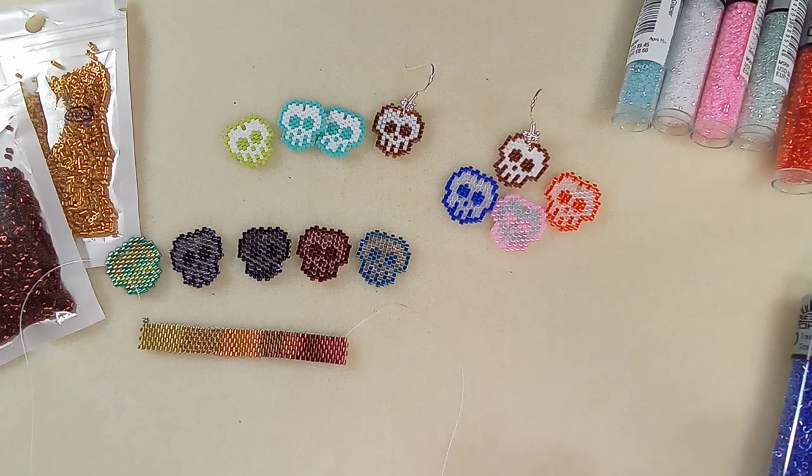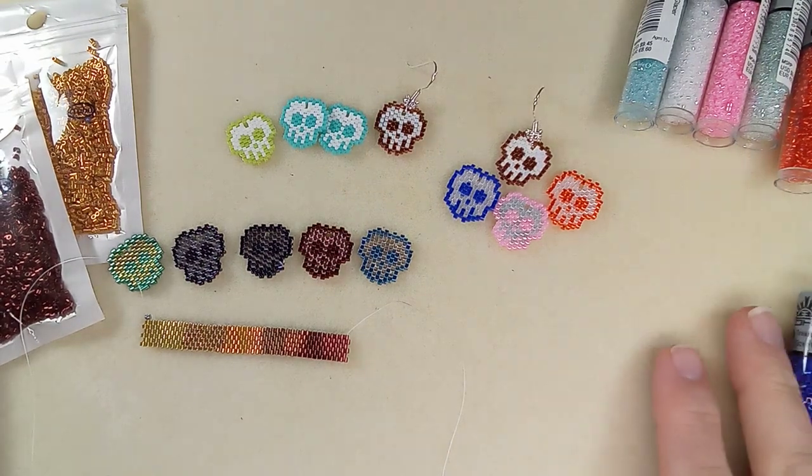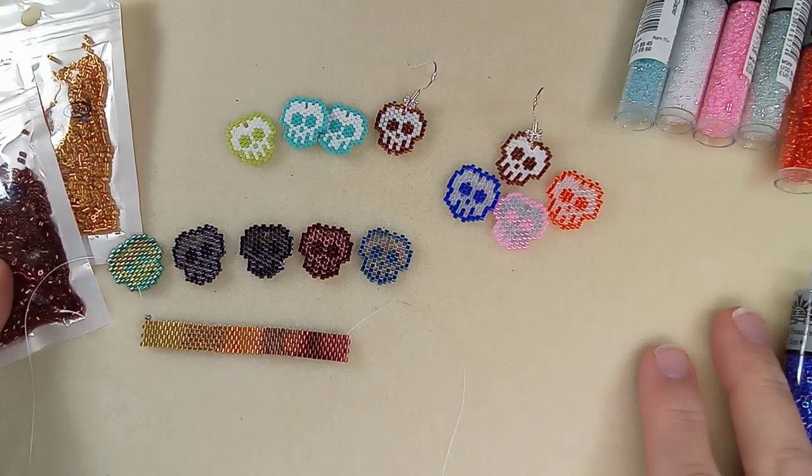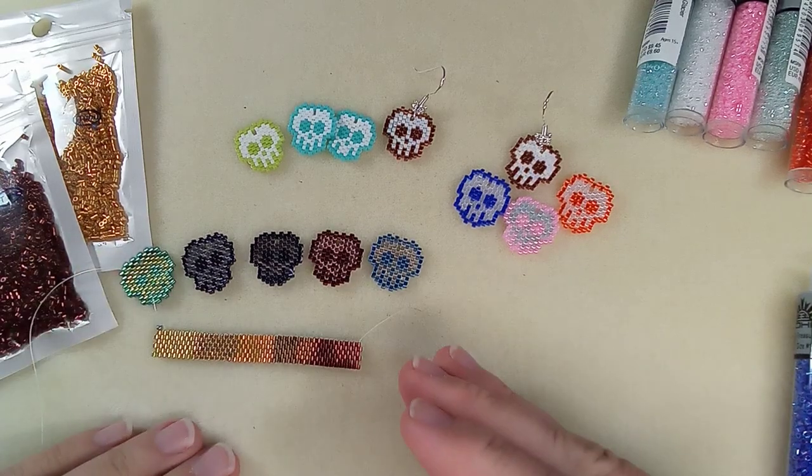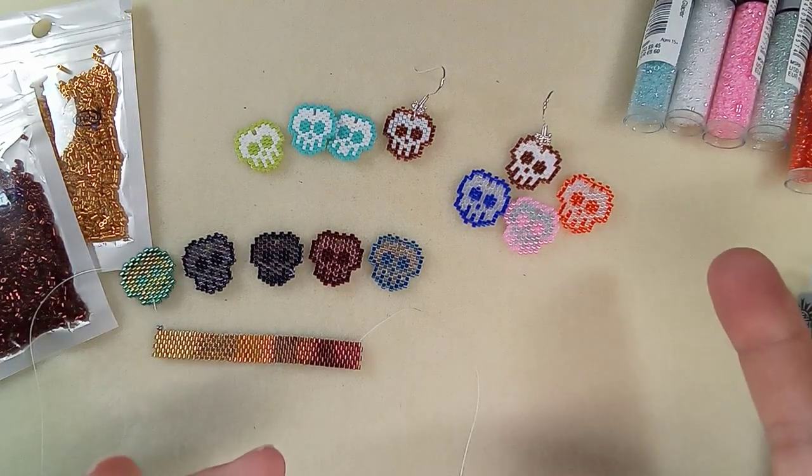Hi everyone, Emma here. I wanted to show you a purchase I got from AliExpress, and it kind of stimulated a review of all Delica beads, or types of Delica beads.